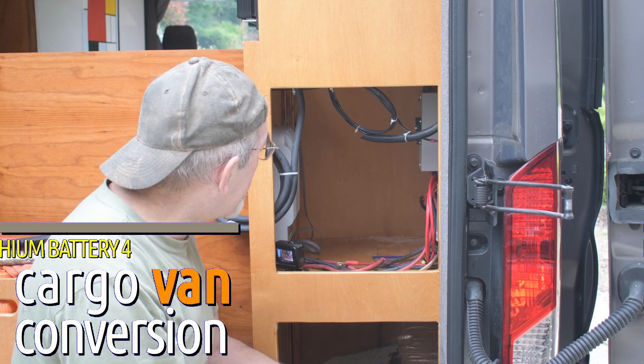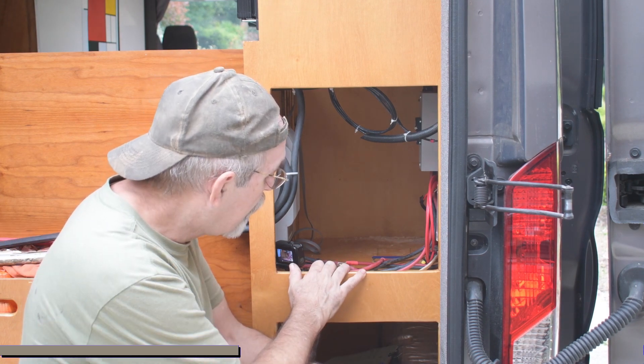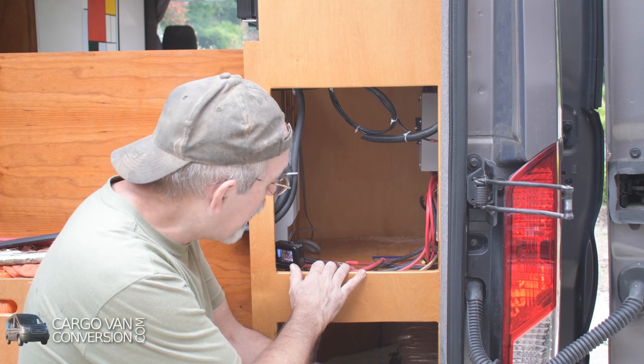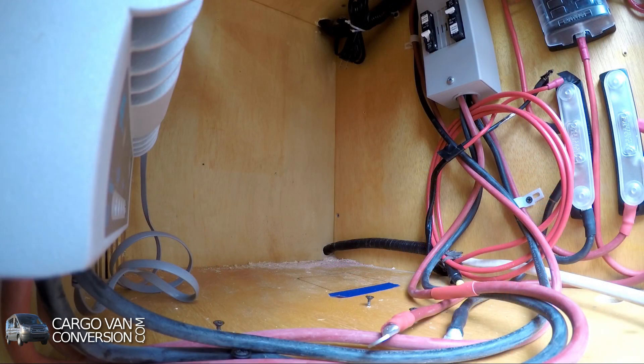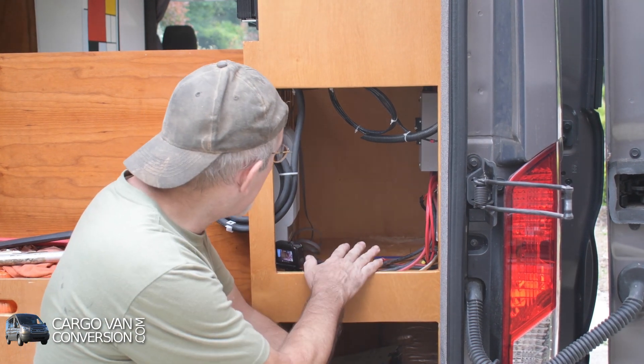It doesn't really look like it, but I've been cleaning up my solar compartment where all my solar components are. Here at the bottom is my battery box, so my two batteries will go in here and all the components are out here.